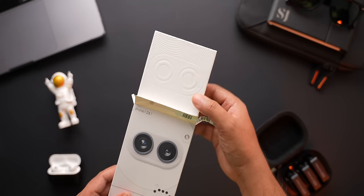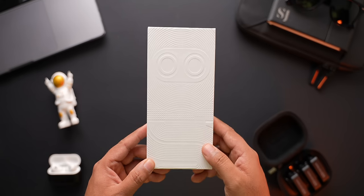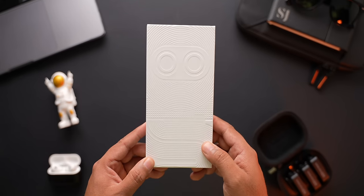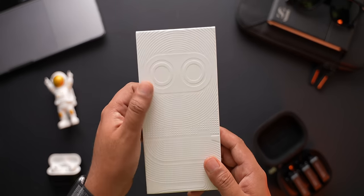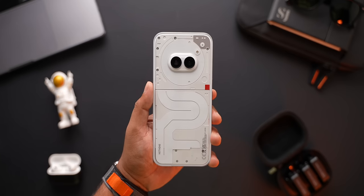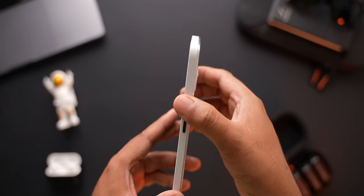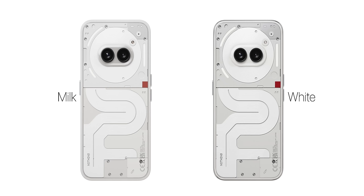Now coming back to the unboxing. Next inside the main box is another box. This one gets a very nice embossed design of the phone's back on its lid, and I really love how it looks. The outside box might not be all that good, but this attention to detail is noteworthy. Inside this second box, we have the phone itself. I went with the white coloured phone as I feel it looks much better than the black one. It also gets a white plastic frame and black buttons, which I again think looks great. There is apparently a milk coloured option as well, which Nothing did not bring to India. Which one do you like better? Let me know in the comments.